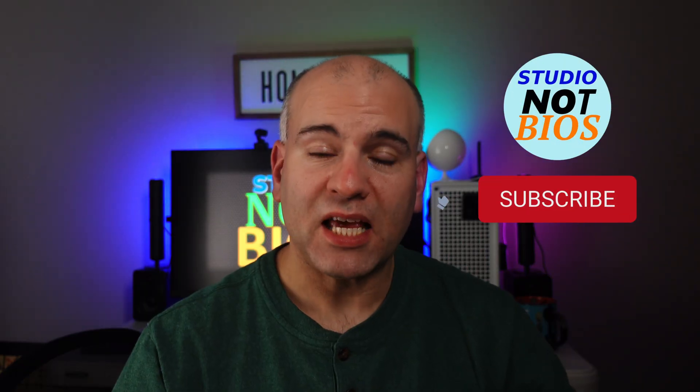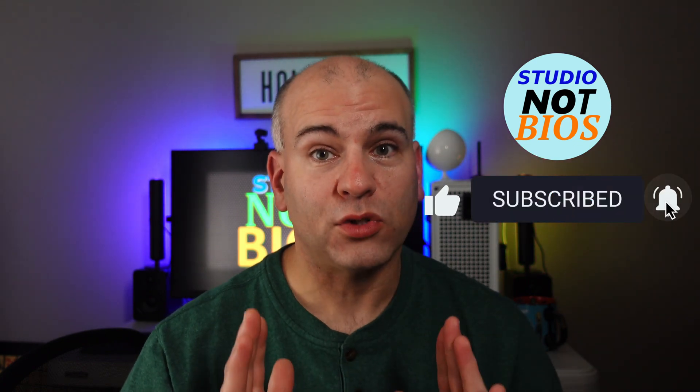If any of these tips have helped you so far, don't forget to subscribe to NotBios Studio — help this channel grow. And if you're already subscribed, thank you very much.